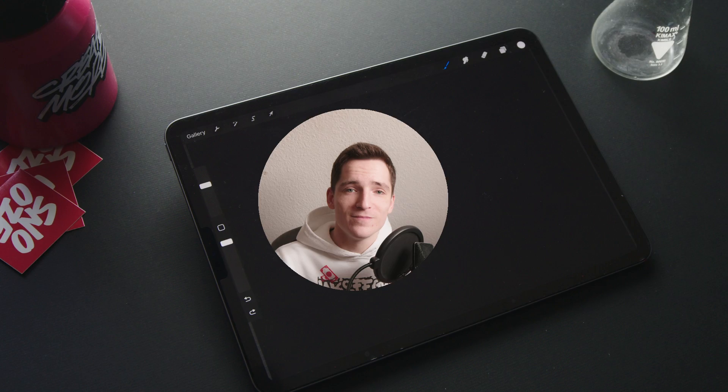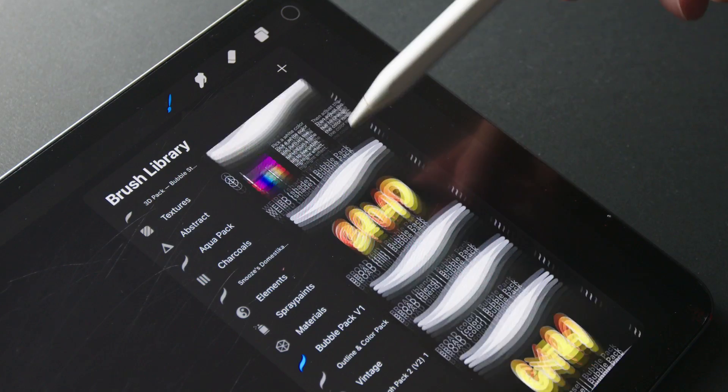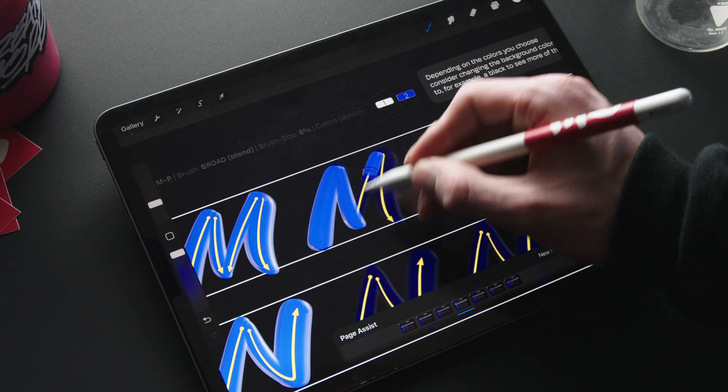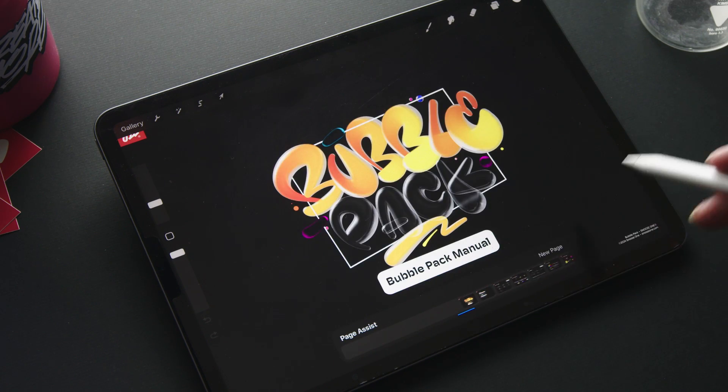Alright, let's jump right in. To give you a quick overview, we have 22 Procreate brushes. I also worked on 5 different sets of worksheets covering the whole alphabet for each category, and this pack comes with a comprehensive manual and a video guide.